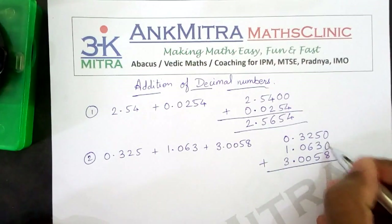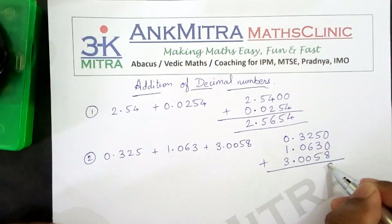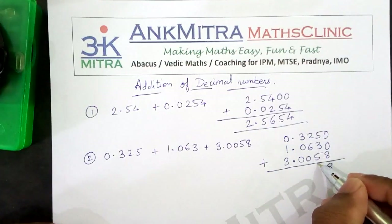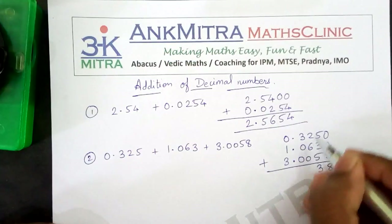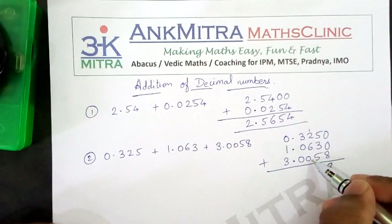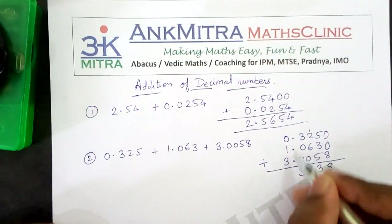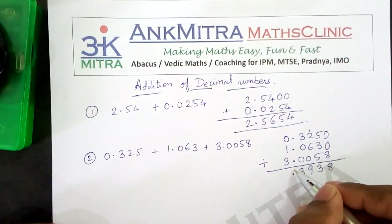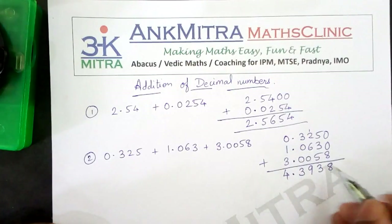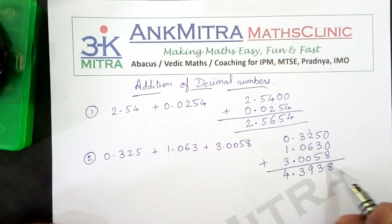Now for adding all of these, this place is empty here so I will mention 0 here, and then start with the addition. So this will be 0 plus 0 plus 8, that is 8. Then 5 plus 3 is 8, 8 plus 5 is 13, so I will write 3 here and carry 1. Then 1 plus 2 is 3, 3 plus 6 is 9, 9 plus 0 is 9. Then 3 plus 0 plus 0 is 3. Then the decimal point is placed exactly below all these decimals, and then 1 plus 3 is 4. So the answer for the addition of these three decimal numbers is 4.3938.